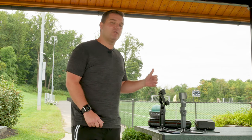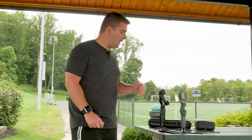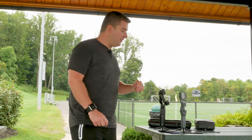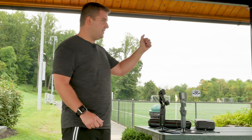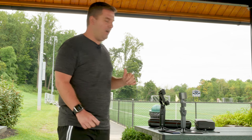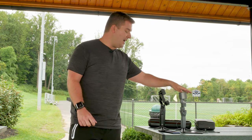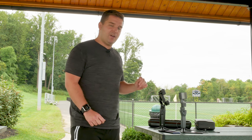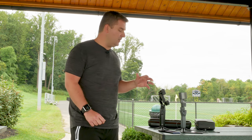Both gimbals support active tracking of a person or object. A lot of people have criticized Moza for not having the best tracking — the DJI Osmo Mobile 2 is kind of the king of that feature. I'll throw up some clips using both the front and rear camera on both gimbals, so you can compare which one you think does a better job.